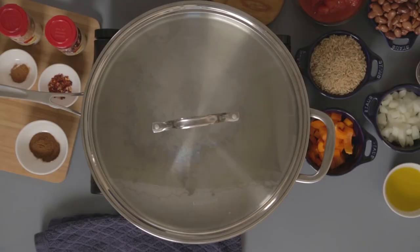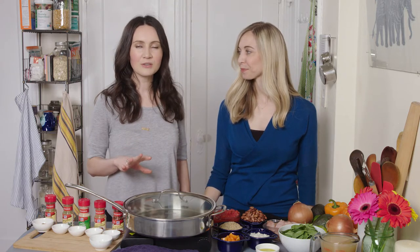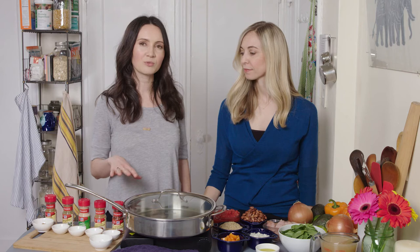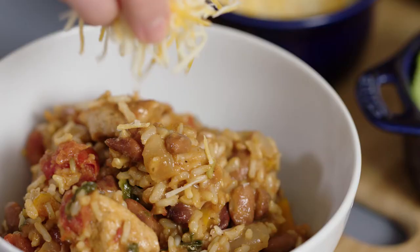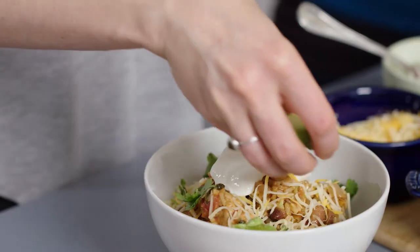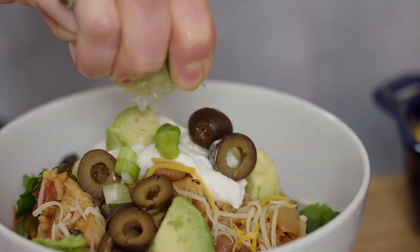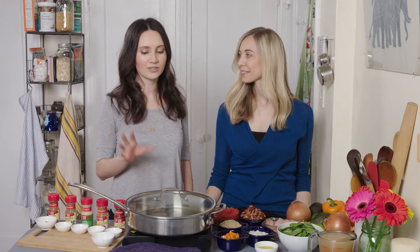For the burrito bowl recipe we specifically designed it only to use one dish for the entire recipe so you only have one thing to clean when you're done. We also use ingredients that you can find anywhere and really simple cooking methods, so this is definitely something that you can do on a busy weeknight. The combination of protein, high-fiber carbohydrates, healthy fats, and even veggies in here means you don't have to have any additional side dishes — this is a complete balanced healthy meal in one.